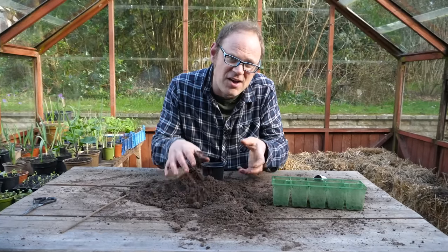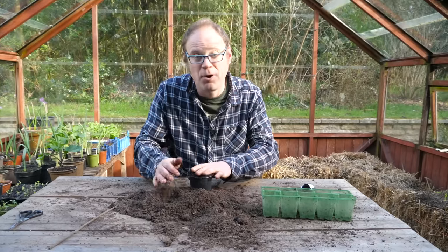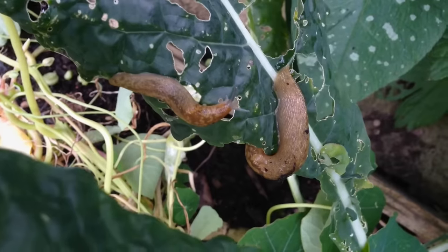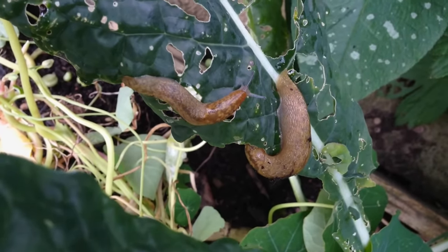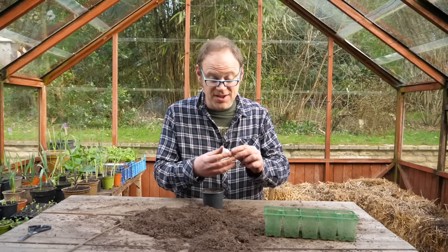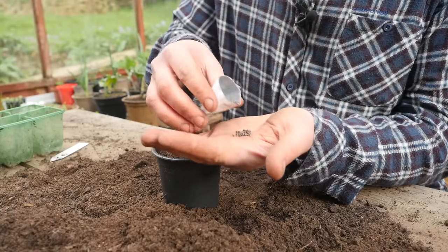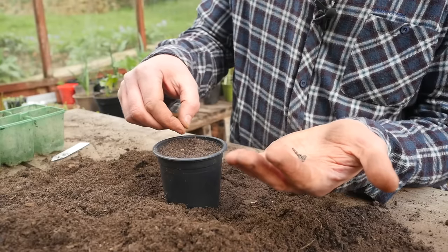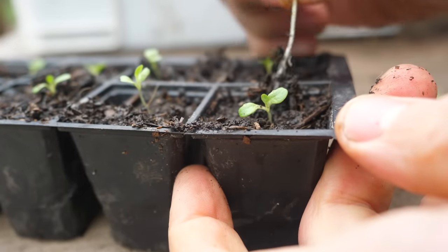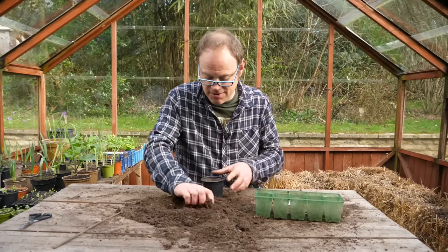You can sow in the ground and then transplant into their final positions, but I like to start my kale off in pots or plug trays under cover away from the vegetable garden — that reduces the risk of the seedlings being mown down by slugs or damaged by flea beetles. You can sow kale into pots of all-purpose potting mix, sow thinly across the top and cover with a little more potting mix. Or sow into plug trays, two or three seeds per plug, and once they're up just pull out the extra seedlings so there's one per plug so they don't get overcrowded.